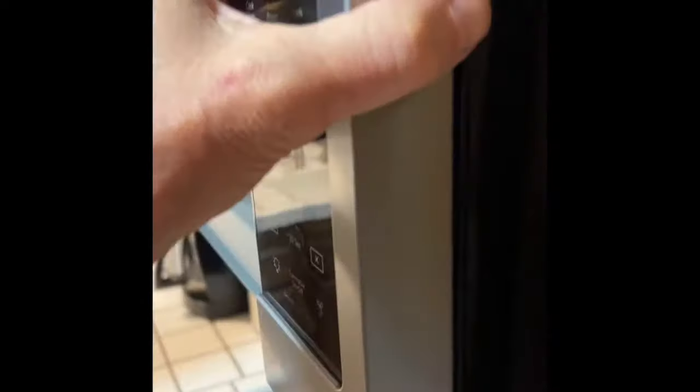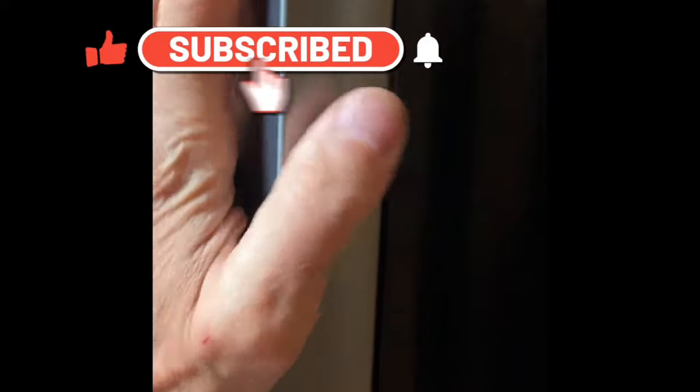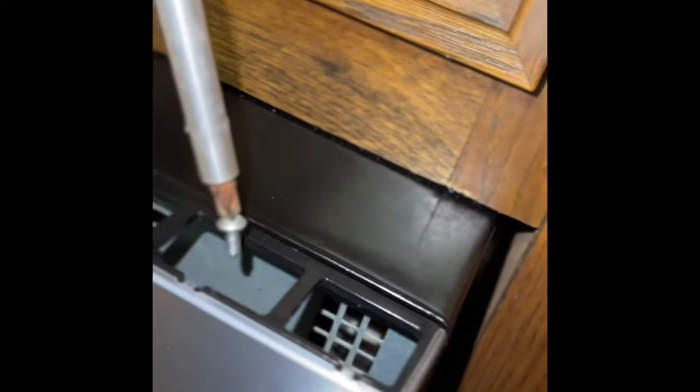Now that all the wires are on, push the panel back into position — lift it up about half an inch, push it in, then push down to lock in the four little tabs. They have to go in first, and once they're in, push down until the top is nice and flat with the frame. Then use your magnetized Phillips head screwdriver to carefully guide the screw back in — like playing the game Operation — line it up and put that screw back in.